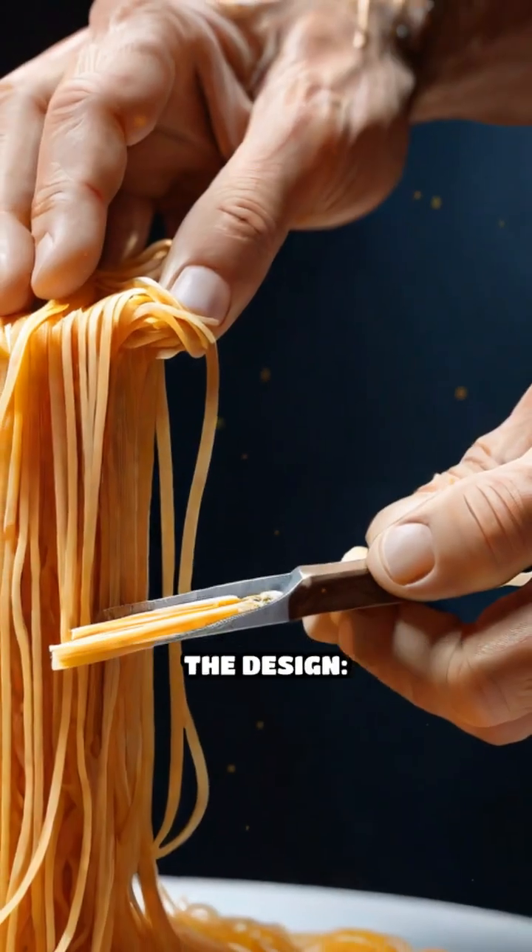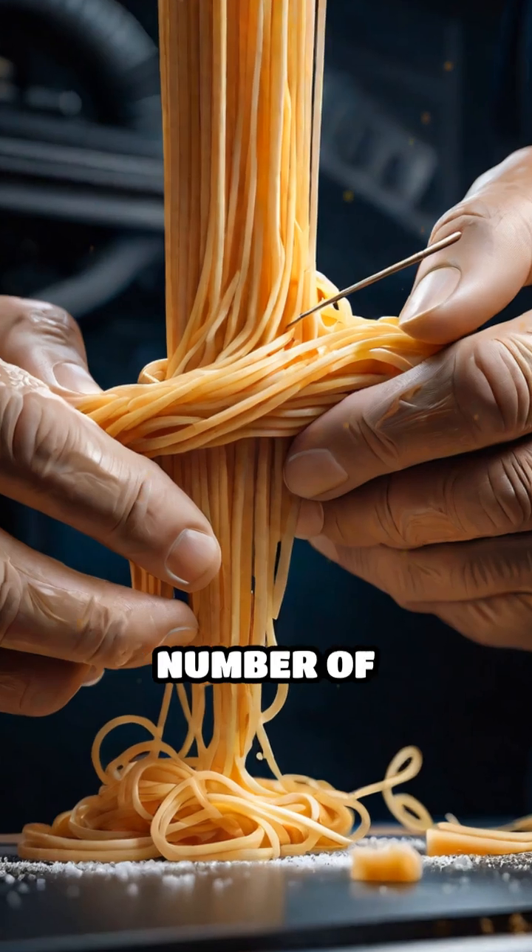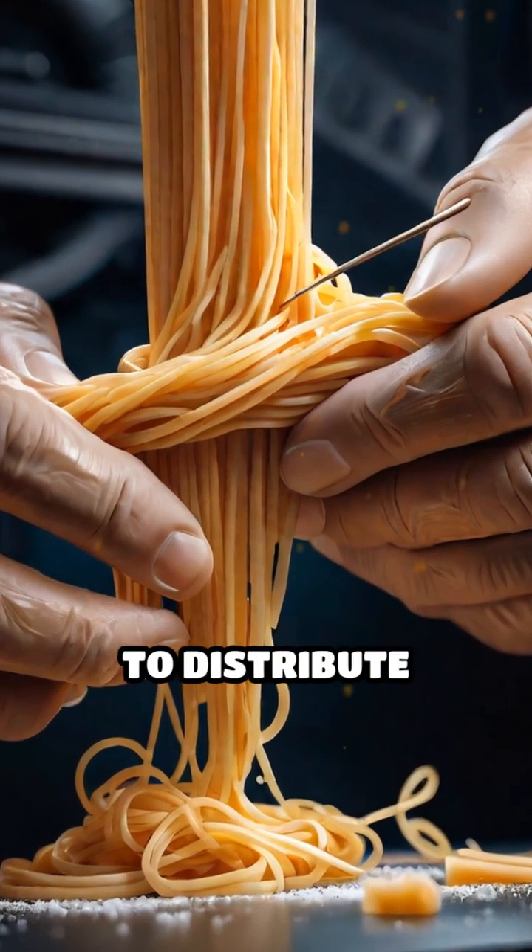The secret is all in the design: spreading out the load, using lots of glue, and maximizing the number of connections between strands to distribute forces evenly.